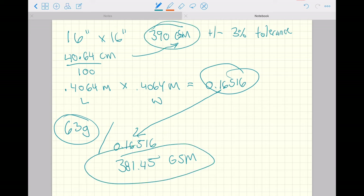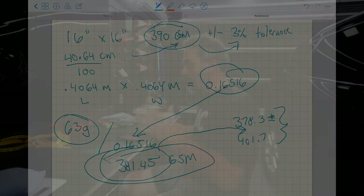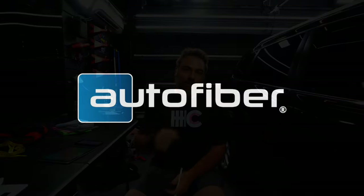The 390 GSM plus or minus three percent tolerance gives us a range of 378.3 to 401.7. We're at 381.45, so we're right within that manufacturing tolerance range. I hope you learned a lot from this video on GSM — how it's calculated, how numbers can be influenced by the base and yarn weaving — and I hope you tune in for more videos on Microfiber University. Thanks for tuning in.